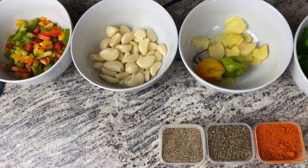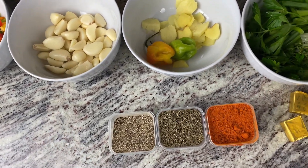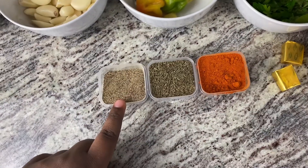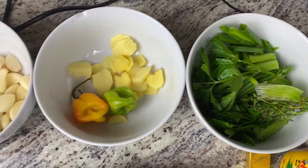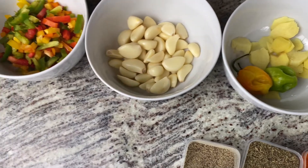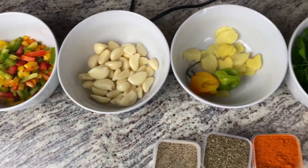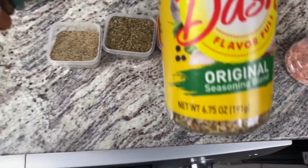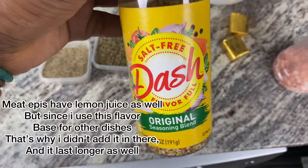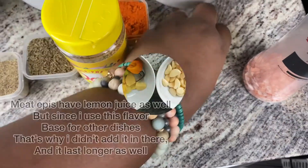Today we're gonna make the epis for meat. For that we're gonna be using garlic, tricolored peppers, black pepper, dry thyme, paprika, cayenne, ginger, hot pepper, fresh thyme, parsley, a little bit of Mr. Dash, some Maggi cubes, some salt, and some avocado oil.